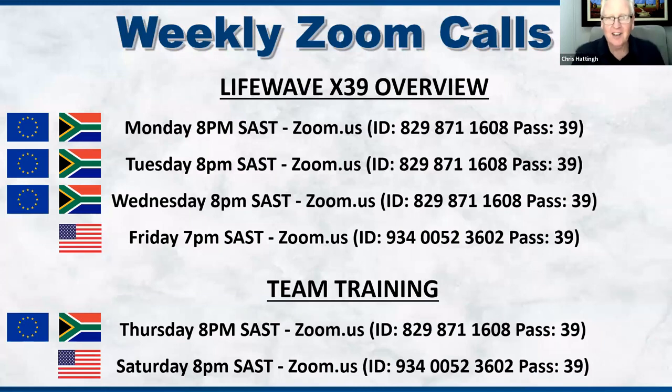We present like this on Monday, Tuesday, and Wednesday nights. On Thursday and Saturday, there's training available to anybody who wants to grow this on a part-time or full-time basis — you'll decide that for yourself. Audrey, thank you so much for a brilliant presentation and for the honor of being able to do this with you. If you'd like to share closing comments, I'll hand it over to you quickly and then close off.